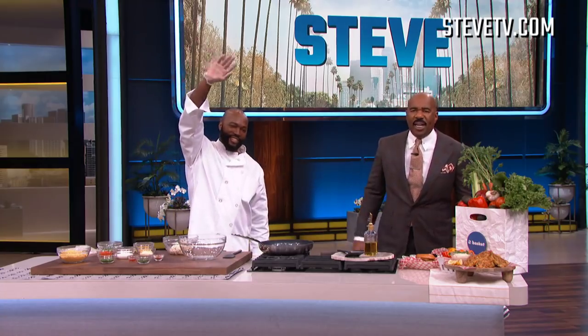All right everybody, welcome back. If you've been watching all week long, we've been cooking up some soul food with the star of WeTV's Hustle and Soul — give it up for Chef Lawrence Page! So chef, what are we doing today? Today I'm gonna do something special — I'm making cornbread crab cakes.